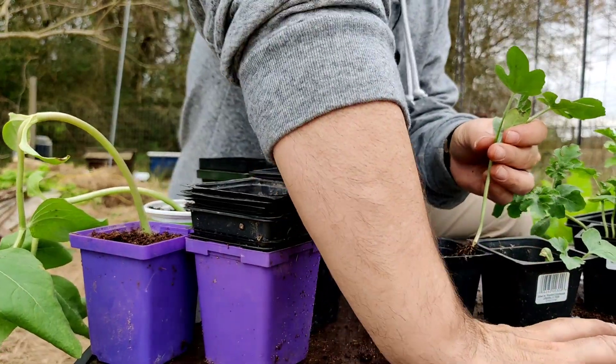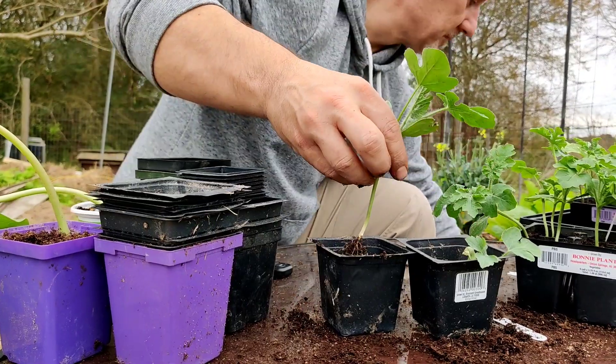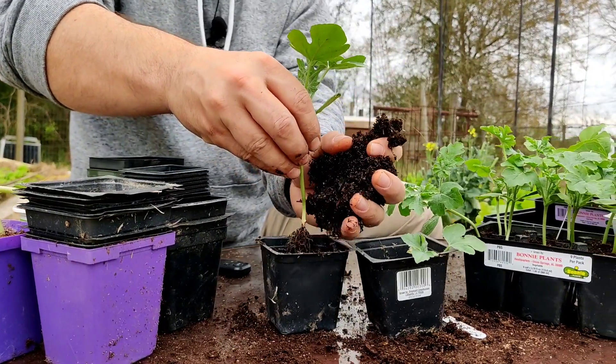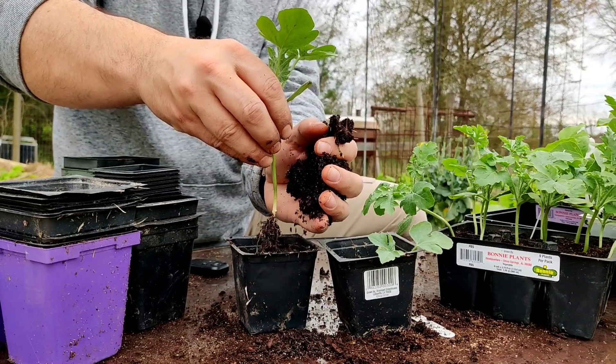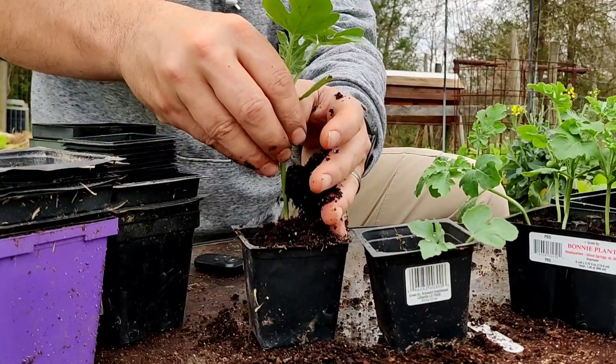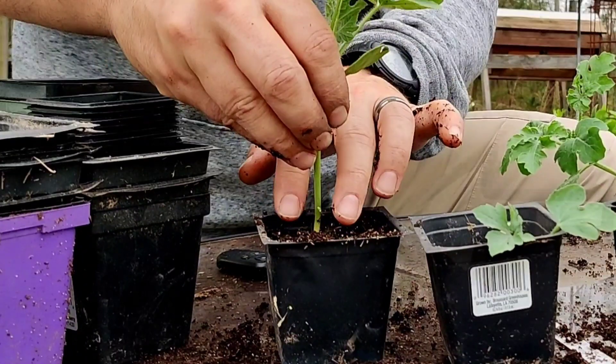Place the newly separated seedlings in a larger pot and backfill with either seed starting mix or potting mix. Be sure not to bury the seedling too deep — only bury up to the original soil line. You can tell this by the different color of the stem.